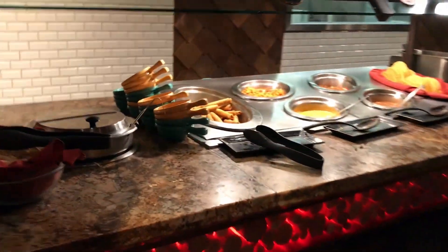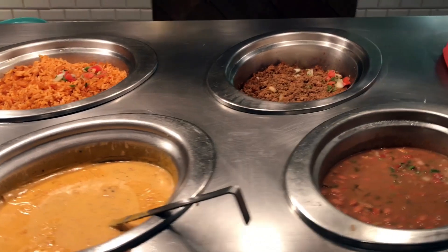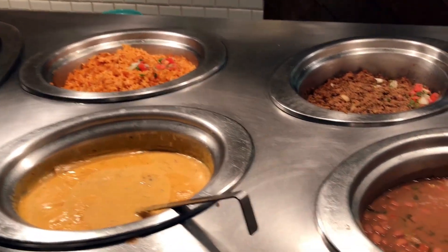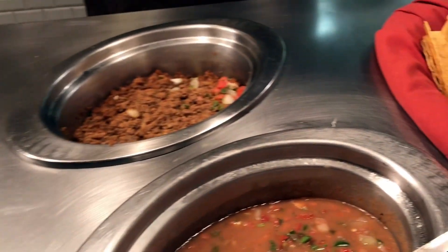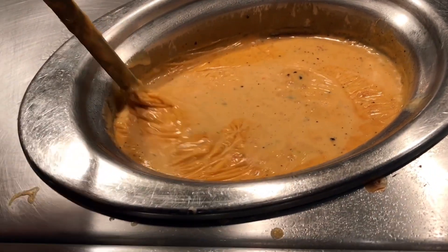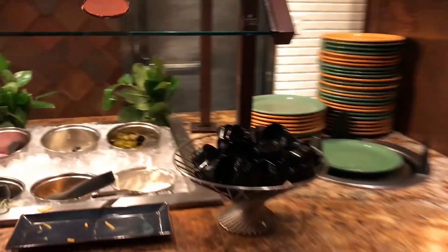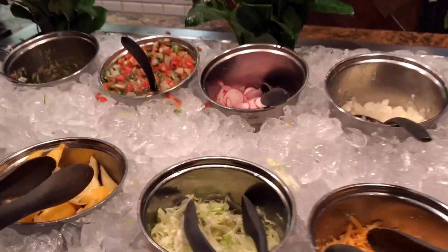There's some Mexican food here too — taquitos, Spanish rice, pinto beans, taco meat, taco shells, and a cheese sauce. The cheese sauce has a bit of a film on it, probably not the most popular item. And here are your toppings: guacamole, salsa, jalapeños, and so on.